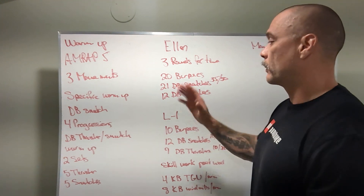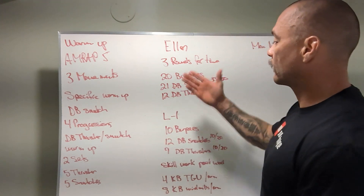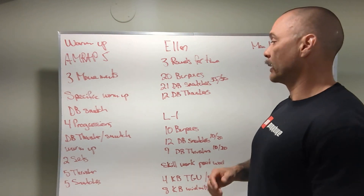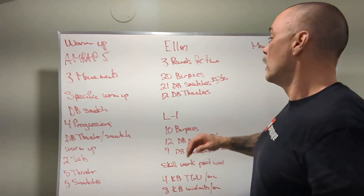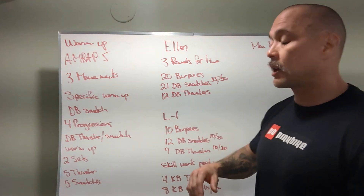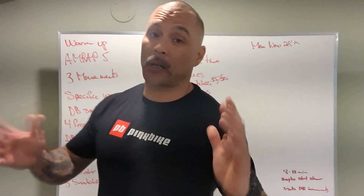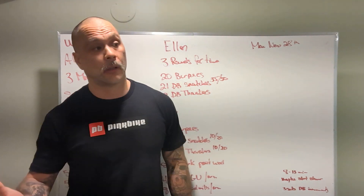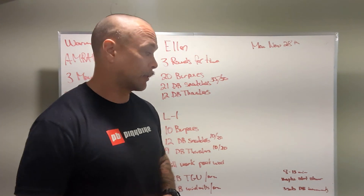Coming back to the workout: three rounds for time — 20 burpees, 21 dumbbell snatches, 12 dumbbell thrusters. The reps are pretty obtainable, but this workout is going to make you breathe really hard and get really uncomfortable. For the dumbbell snatches, aim for three sets or less; same for the dumbbell thrusters — three sets or less. We want to be around the 8 to 13 minute mark. We don't want to go much over 13 minutes, or we'll be missing the stimulus of the workout, which is to be moving pretty quickly.